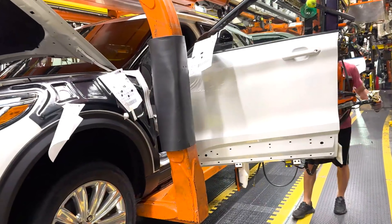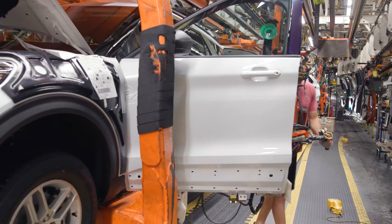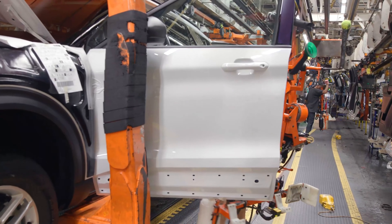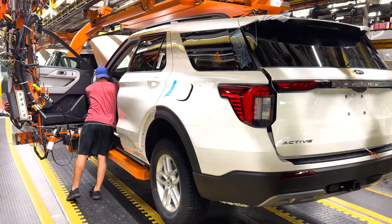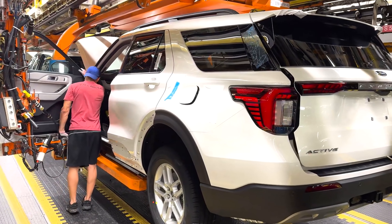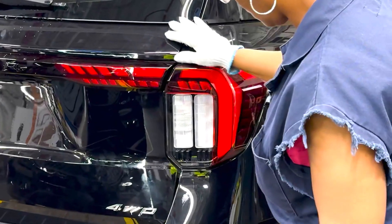In the last step of the assembly line, when the interior of the car is finished, the doors are reinstalled. Ford also says that it has improved the quality of the materials in the three-row, seven-seater cabin of the Explorer.